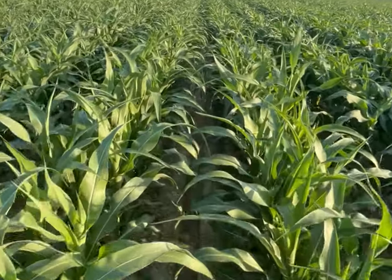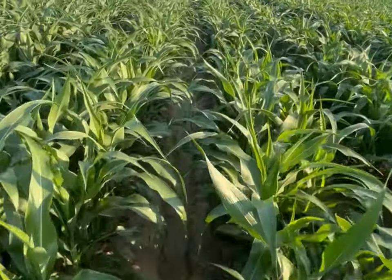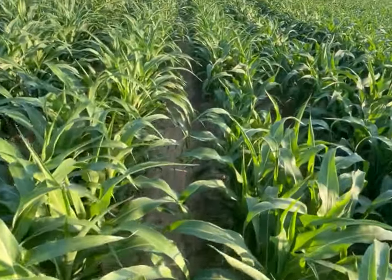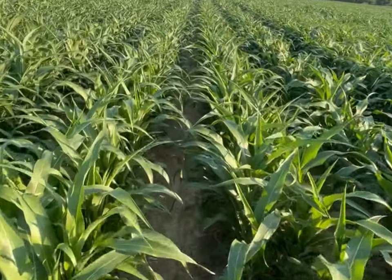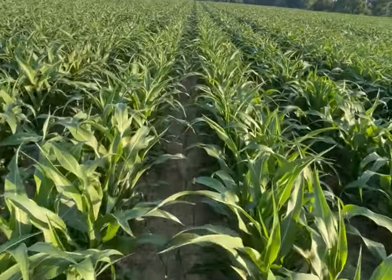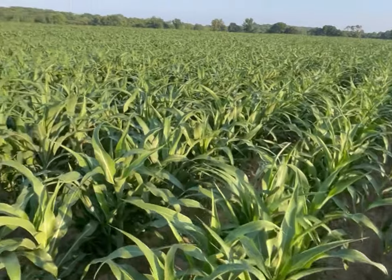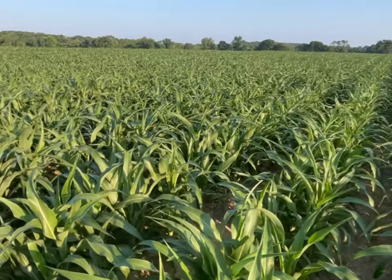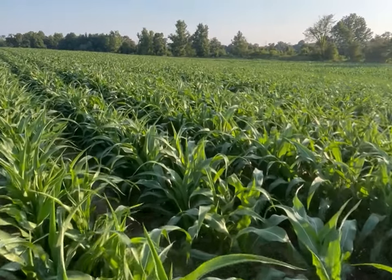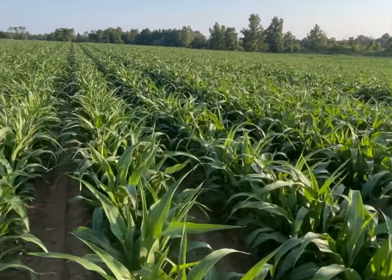The main thing that I would like to point out is that sugarcane aphid presence is dependent mainly upon the time of the year. For us here in Tennessee, July is when we typically see the aphids move up into our region. They do not overwinter here in Tennessee, so we have to wait until later in the year when we start to get the aphids moving into our crops.